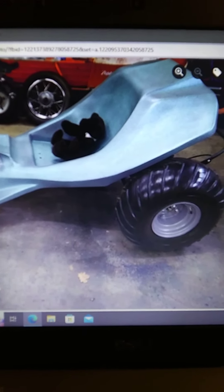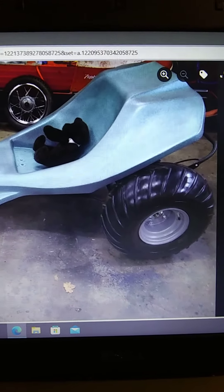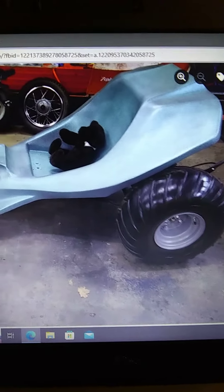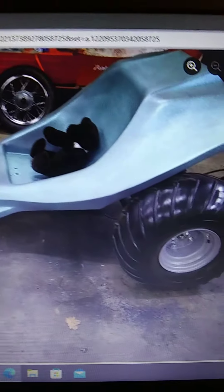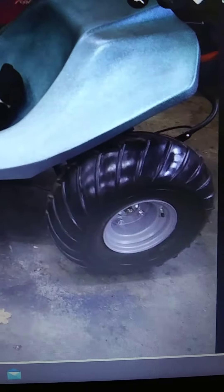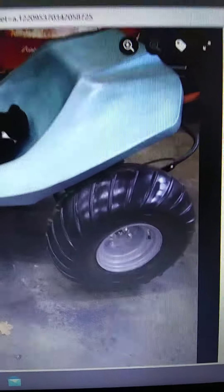Hello everyone on YouTube. These are my projects that I just finished, and this is a very short video. I just acquired these tires — Chevron old school tires — and I just had them mounted on.